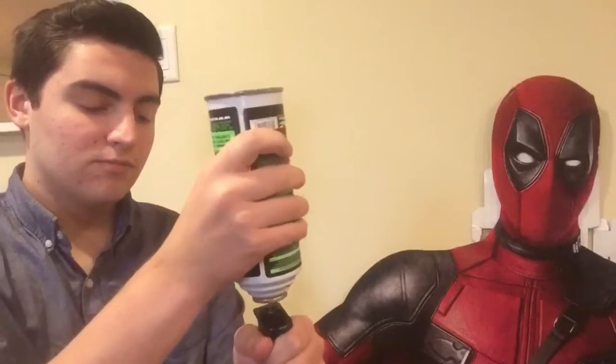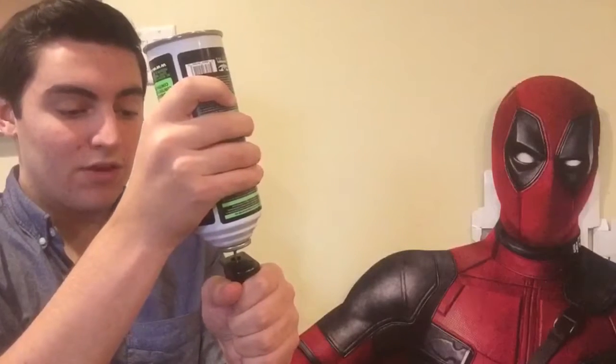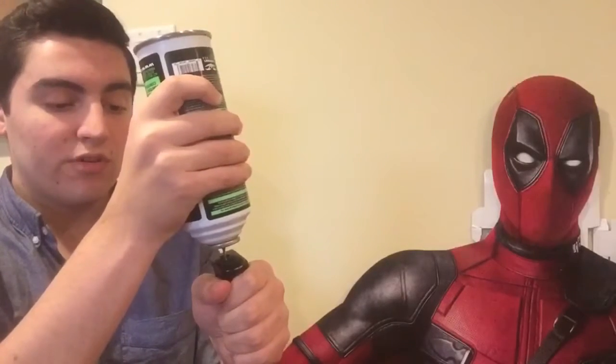To start it off, we're just going to put about 15 seconds of gas in. 1, 2, 3, 4, 5, 6, 7, 8, 9, 10, 11, 12, 13, 14, 15.